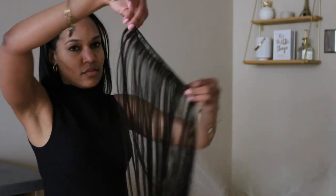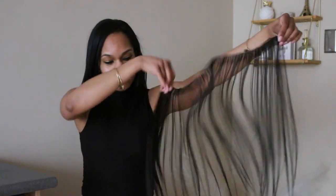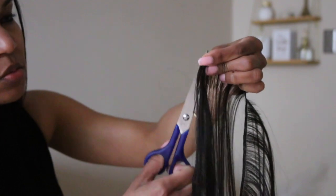First thing you're gonna do is take the hair and fold it as many times to get the desired density you'd like. Once you've measured it against the mid part of your head, you're gonna snip it.